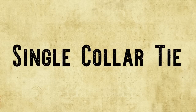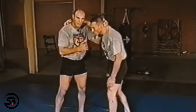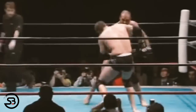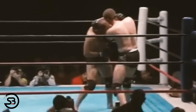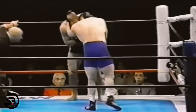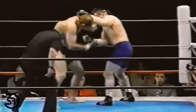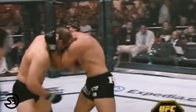One of the main positions to work from is the single collar tie — with the hand on the back of the opponent's head and the elbow driving into their chest. This puts a lot of weight onto the back of their neck while leaving the other hand free to punch. Ideally, the single collar tie breaks the opponent's posture enough that their head faces down toward the mat, meaning they can't see where punches are coming from as short shots are thrown from the hip.